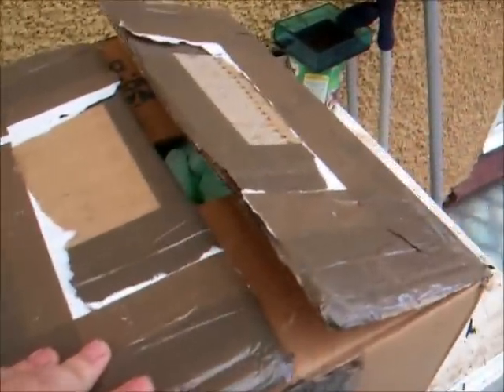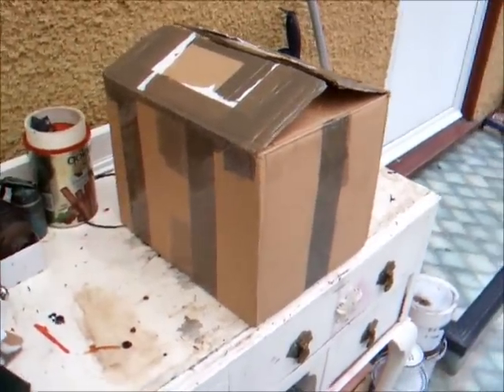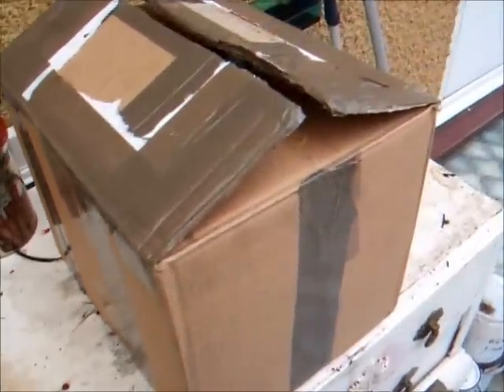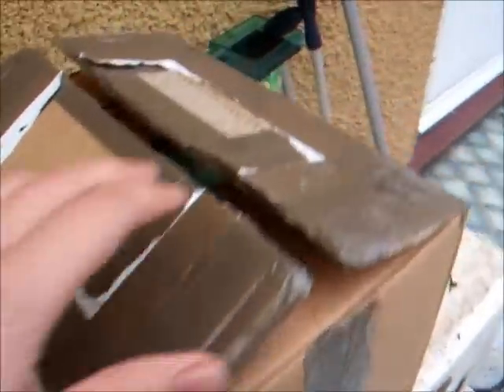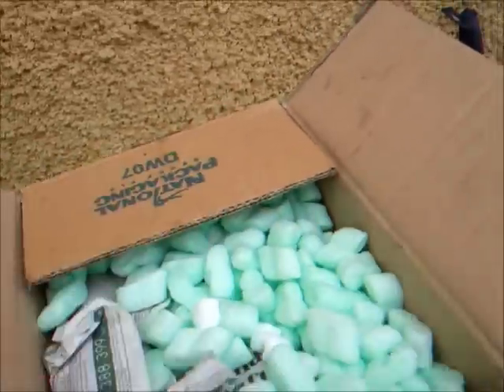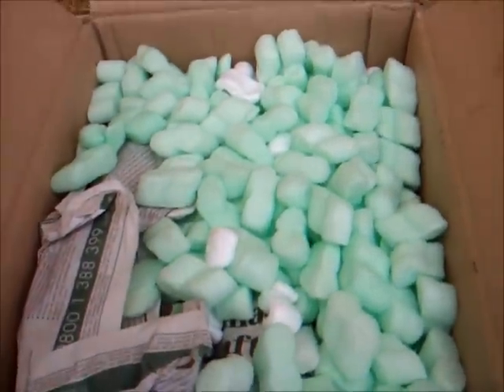We just received this whopping great big parcel in the post which is our next little project for a little while. This is the first ever engine I've had sent in the post, so we're going to see if it's survived and we'll also see what it is. Obviously we've got plenty of packaging to peel away first, so let's start to get some of that out and start to reveal what's inside.